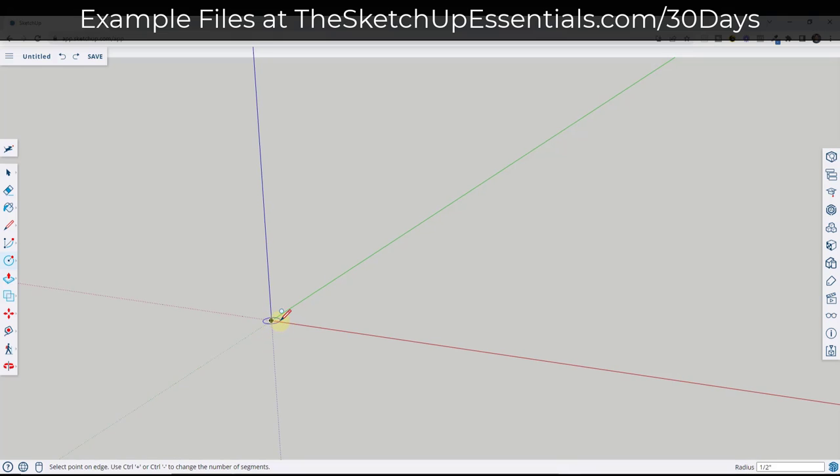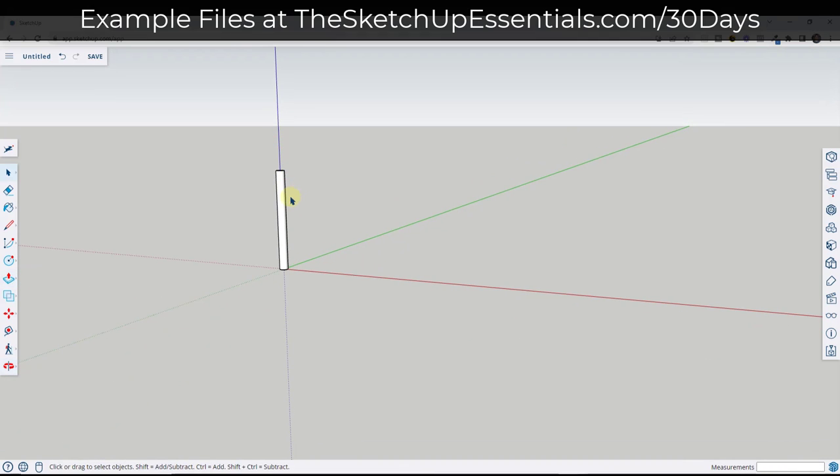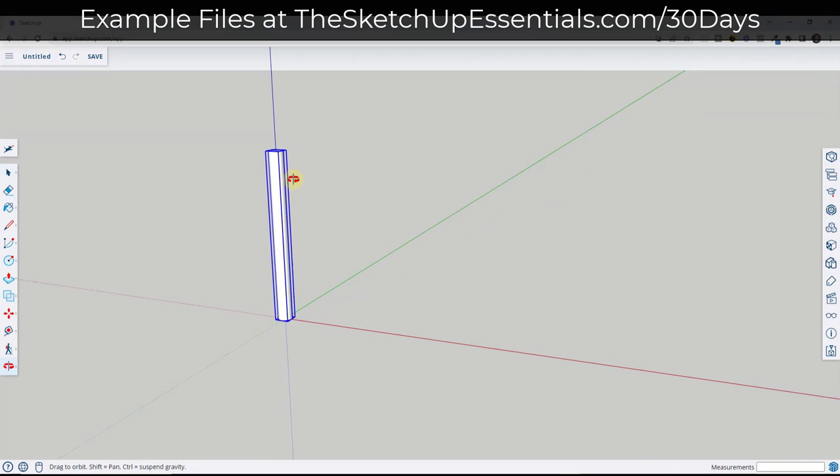The first thing we're going to do is draw the handle. I'm going to assume the handle is going to have a radius of maybe half an inch. So I'm going to draw this to half an inch and then extrude it out using the push-pull tool. Tap the P key and we're going to extrude this to 12 inches. This is going to act as our hammer and we're going to add more detail in a little bit.